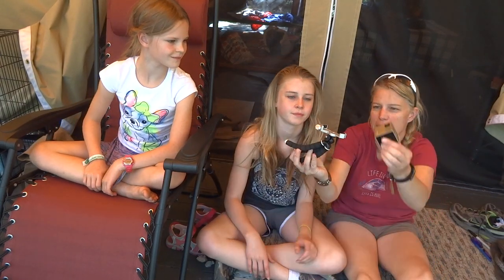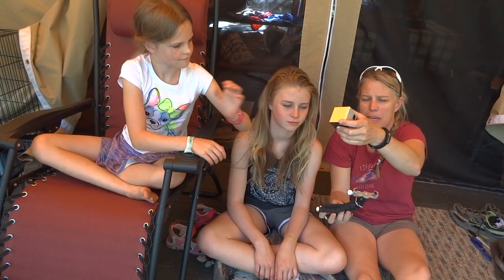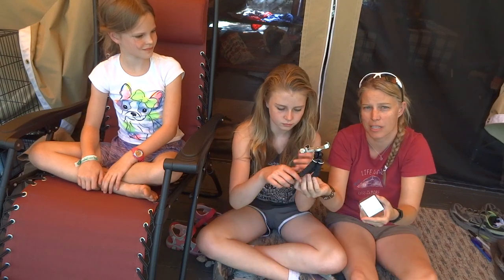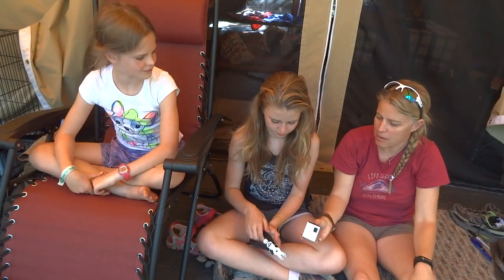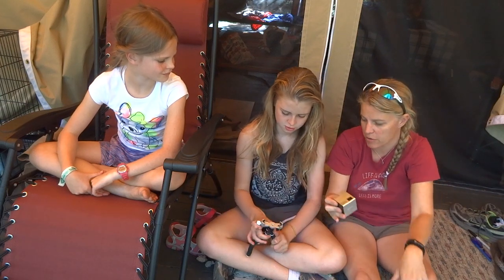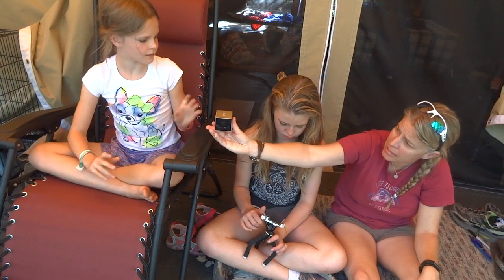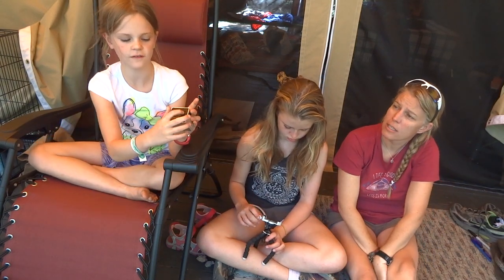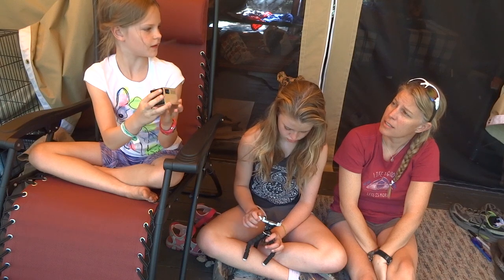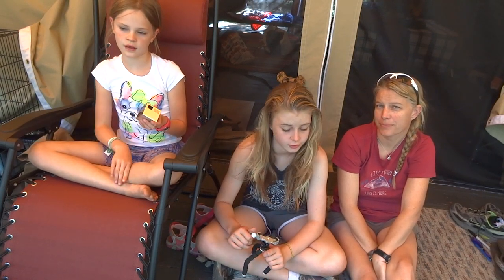It comes with this little tripod — you just stick it in there and we'll try to show you guys later. It might be kind of dark when we're actually using it, so that's why we're filming during the day. There's also a focus adjustment on it; when you project and it's blurry, you just focus it and then it'll be clearer.